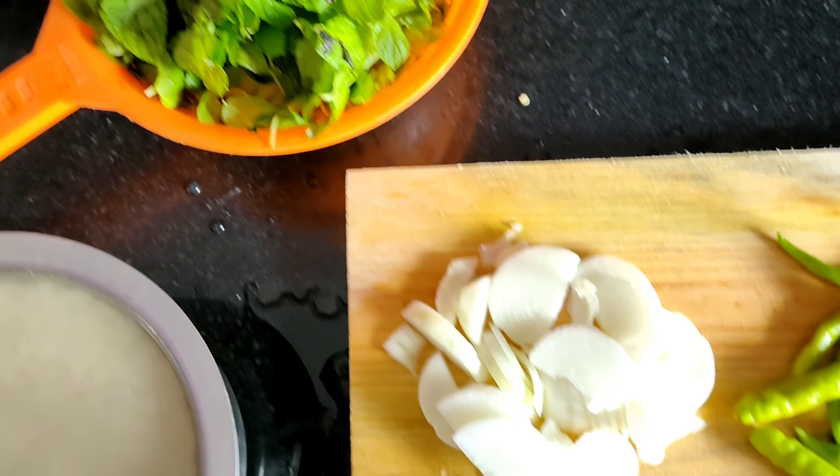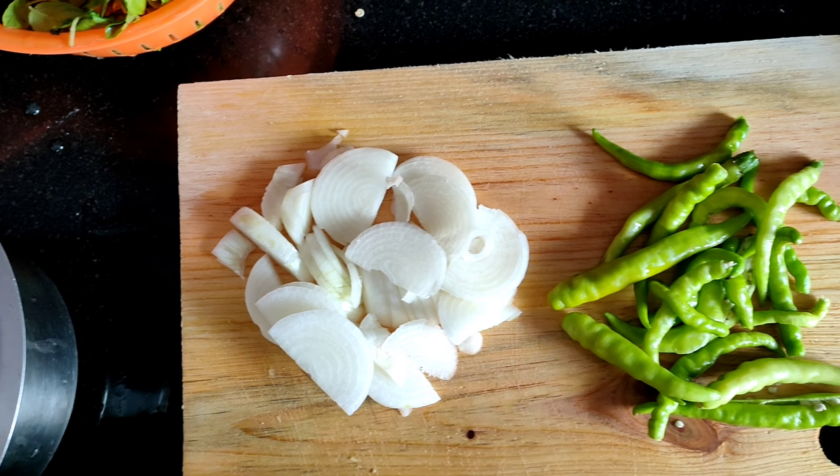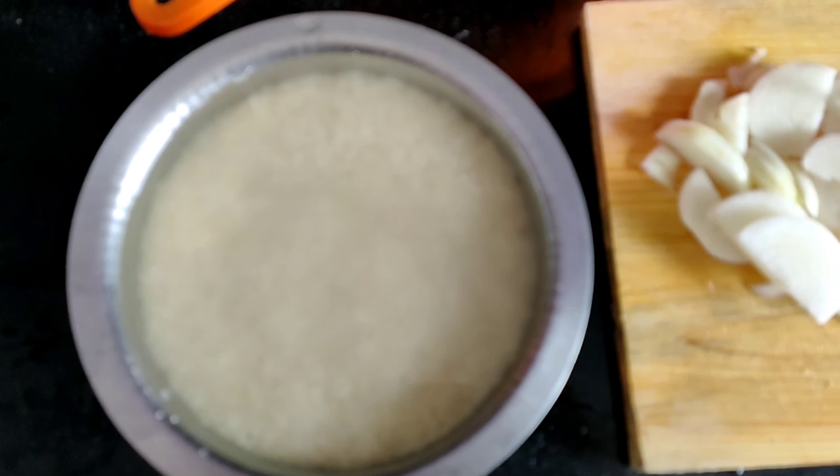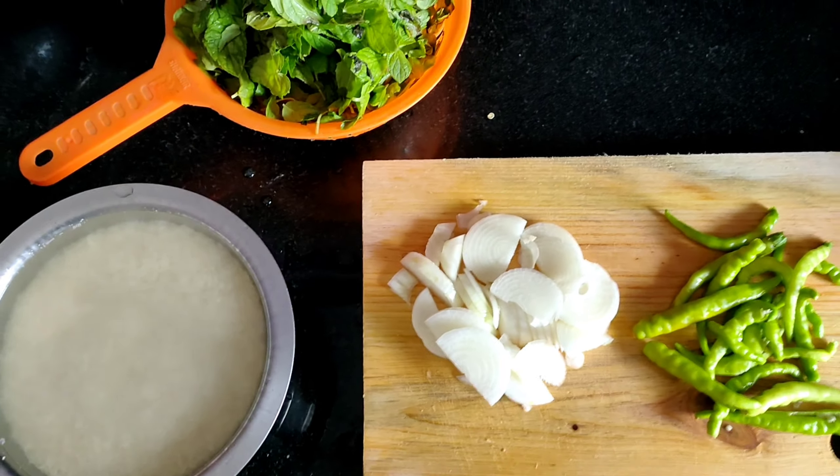Ingredients: 1 big cup of pudina, 2 medium sized onions, 10 to 12 green chilies, and 2 glasses of rice, already washed.